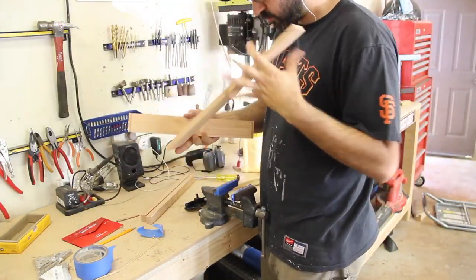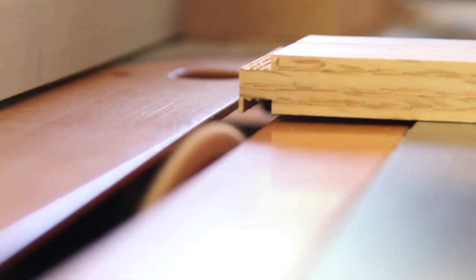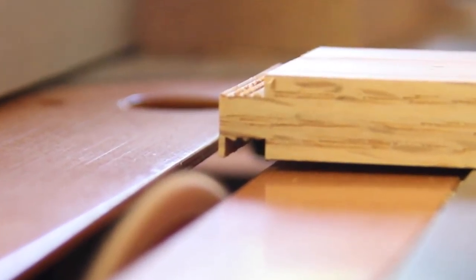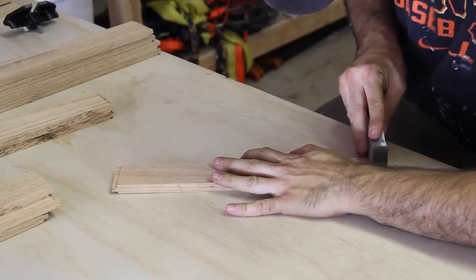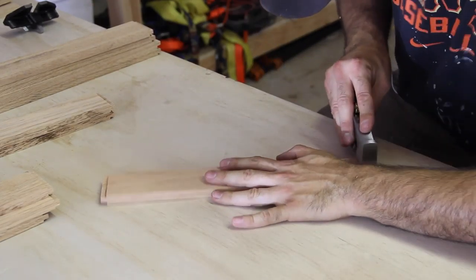I used a small router plane to flatten the bottom of the dado to the final depth. Red oak is hard so it takes some time and a combination of both the chisel and plane to remove all the material. I used another piece to test with the tenon into the dado.